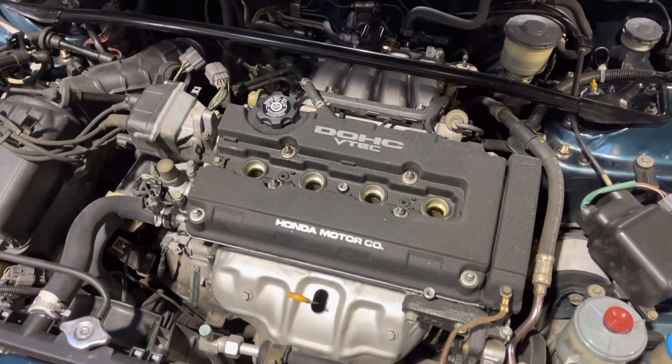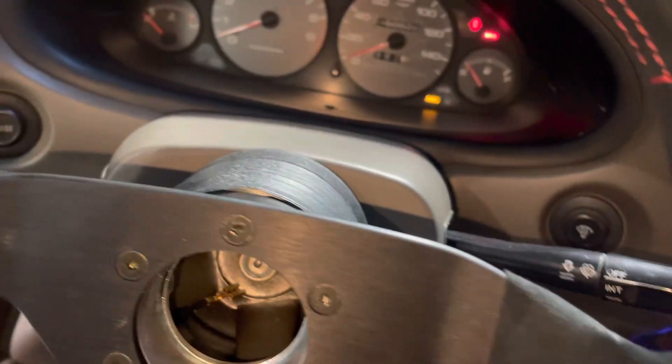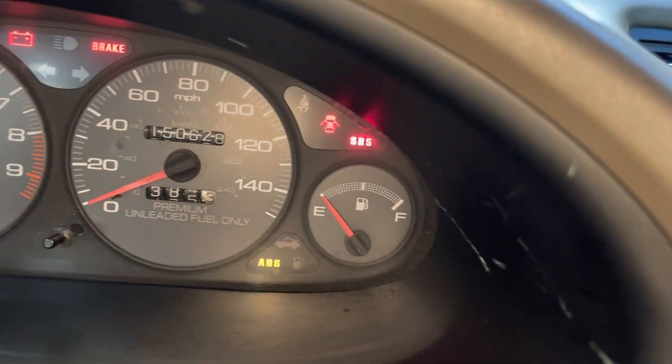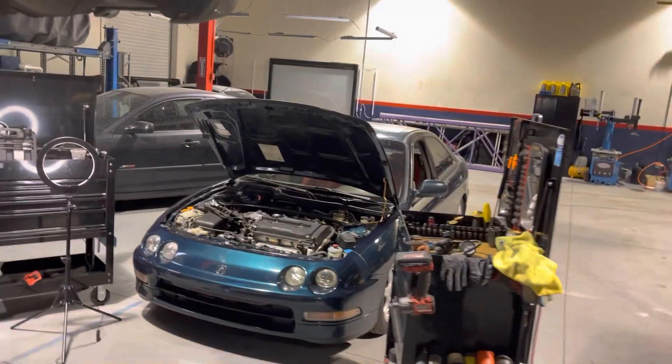Really happy with the results, especially with this thing having 150,000 miles on a stock engine — that's pretty good. Now that we got the results we were hopeful for, going to send a message off to the customer, let them know what we got, and get all the parts ordered for the timing belt and oil pump job. We're going to be doing a bunch of seals and we'll see what else shows up with all that maintenance. If you want some more GSR content and want to follow this project, be sure to stick around on the channel. Thanks for watching.